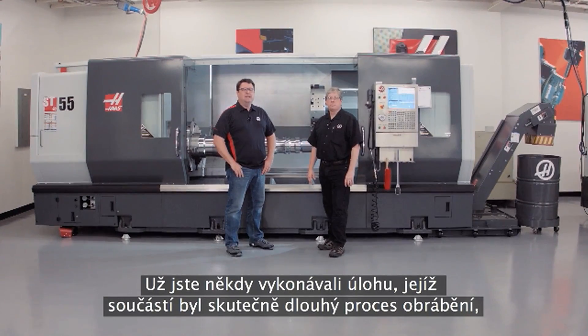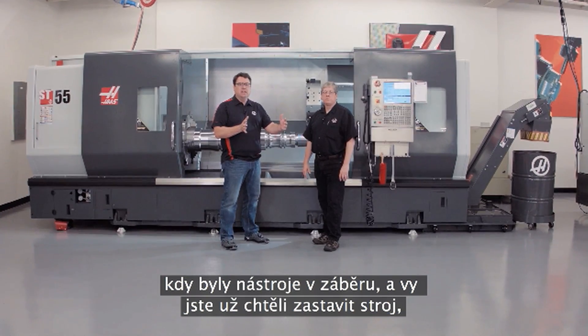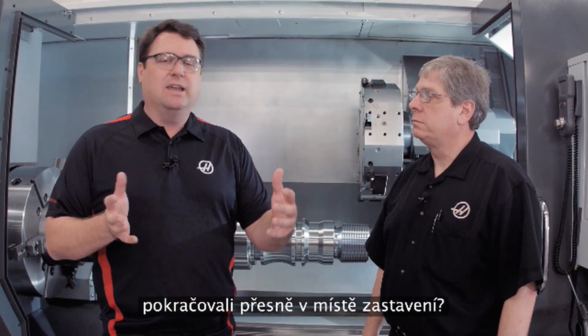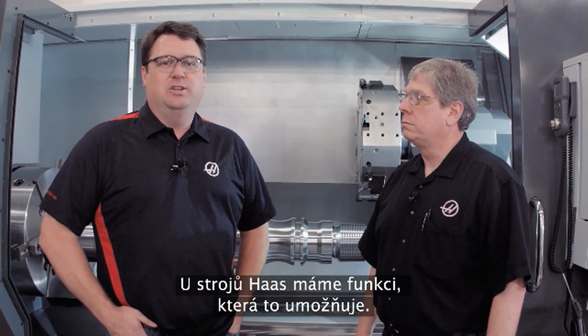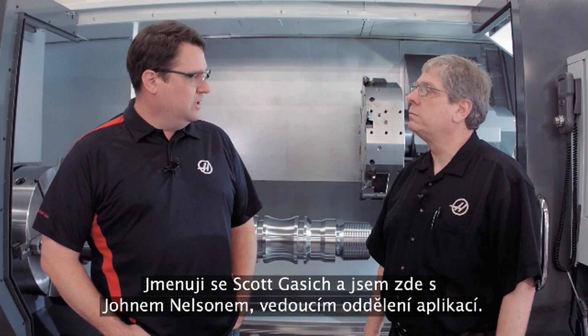Have you ever been running a job and in that job you had a really long process — the tool's in the cut a long time — and you really wish you could get in there, stop the machine, make sure everything's okay, and then get right back into the cut? Well, at Haas we've got a feature to allow you to do that. It's called Run Stop Jog Continue. My name is Scott Gassich, joined by John Nelson, our head of applications.